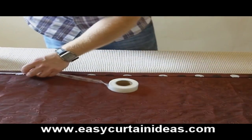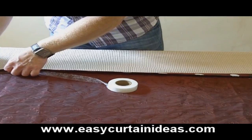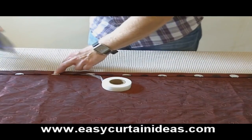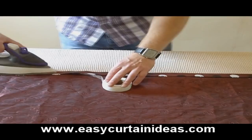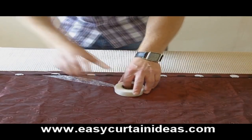We're just going to put the fusible hemming tape underneath the seam that we've just pressed down. This is the kind of stuff that you use for hemming trousers, skirts, any kind of alterations really, and it will do the job nicely for what we're looking for today.